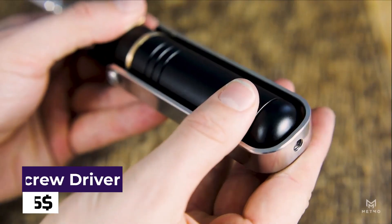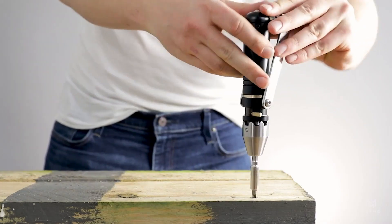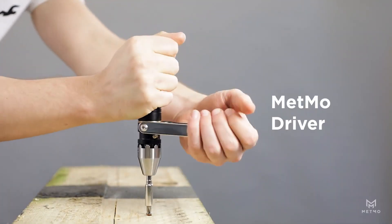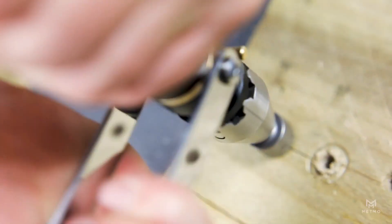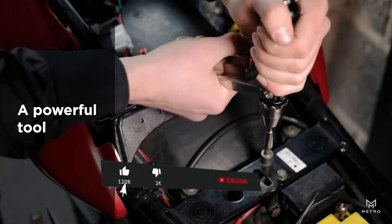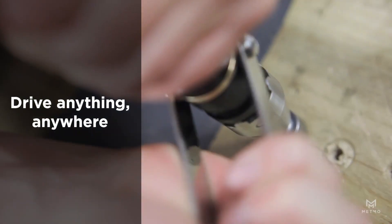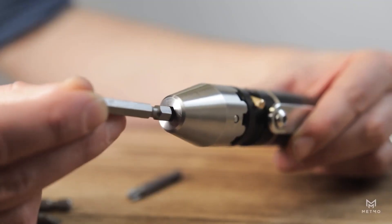MetMO Screwdriver. The MetMO Screwdriver is a game-changer in the world of DIY and home repairs. This high-quality screwdriver set features a comfortable grip and a versatile design that can be used for a variety of different projects. The durable construction ensures that the screwdriver is both long-lasting and reliable, while the interchangeable tips allow you to tackle a wide range of jobs with ease. Whether you're a professional tradesperson or a DIY enthusiast, the MetMO Screwdriver is a must-have tool in your collection, providing the confidence and precision you need to tackle any project.